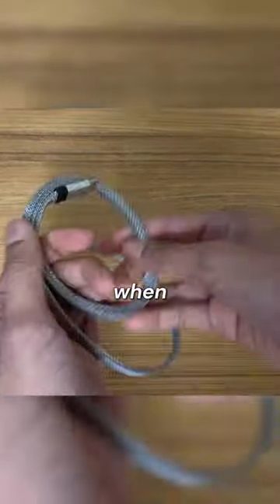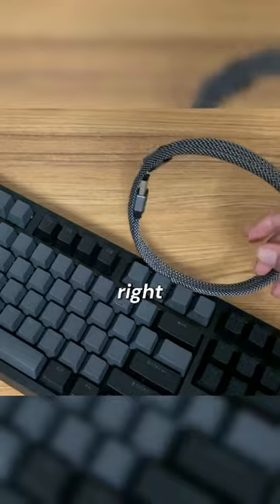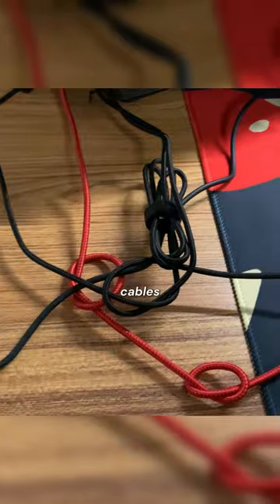This allows you to roll up the cables when you're not using them, and they even stick to other magnetic surfaces like my keyboard right here. And since they maintain their shape, you don't have to worry about tangled cables anymore.